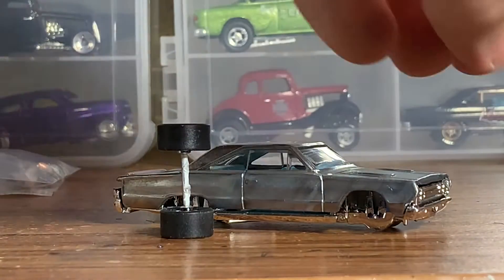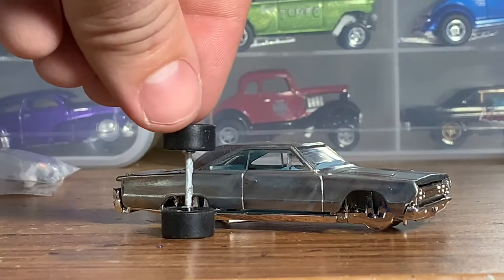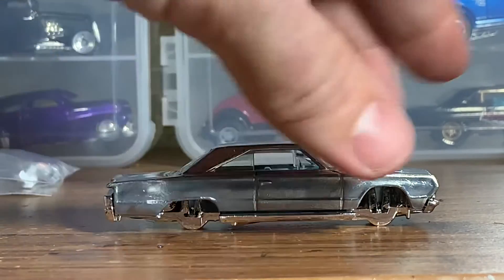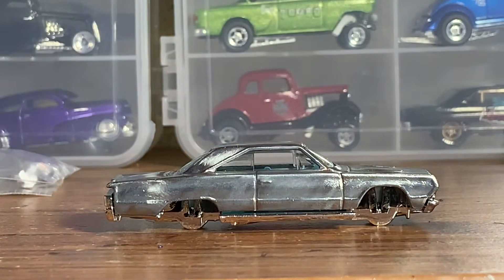We also had to make a custom axle up front with the matching wheels up front. So the next step is just going to be to get this chassis to sit how I want it to and get our axles fitted in there, and then this thing can go off to paint and detailing.